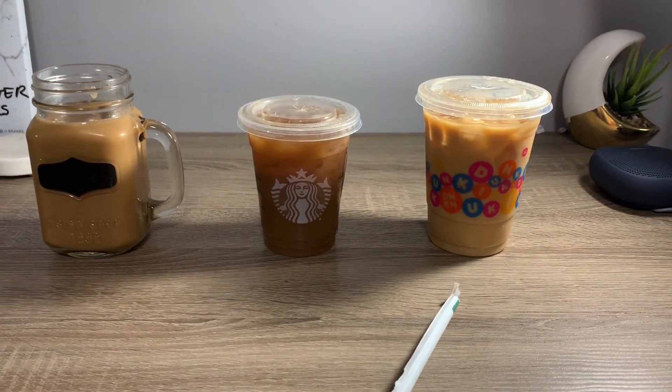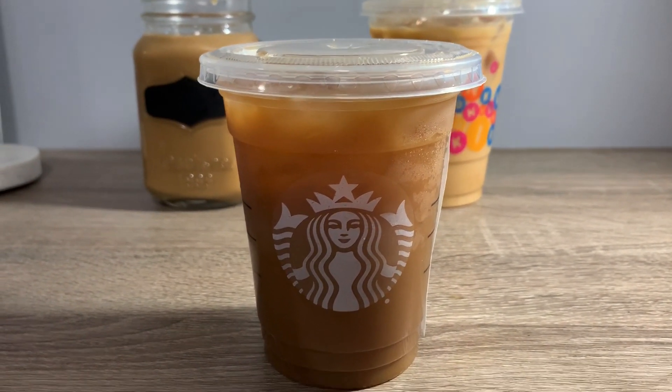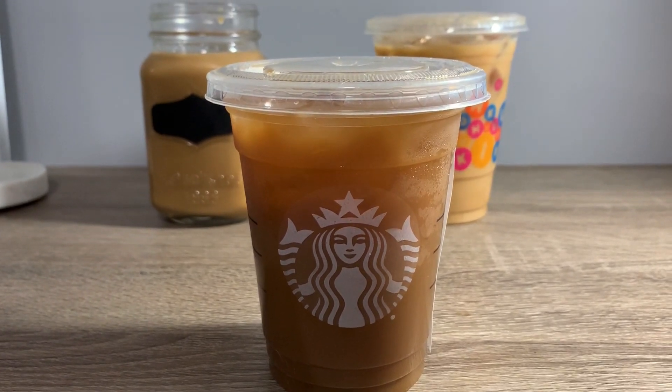Alright, so here we are — we have the three iced coffees: the one I made at home, Starbucks, and Dunkin'. We're gonna start off by trying the Starbucks one. I've actually never tried Starbucks iced coffee because I usually get cold brew, but we'll see if it tastes good. Oh yeah, that's good! This tastes really good. I added caramel and almond milk — I thought it was gonna be strong and nasty, but this is definitely a 10 out of 10.